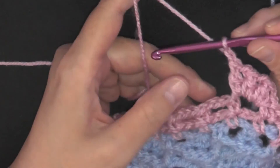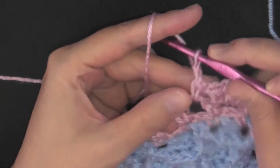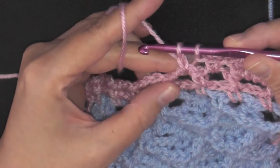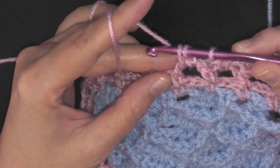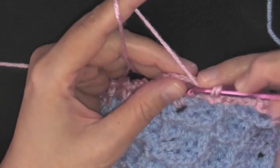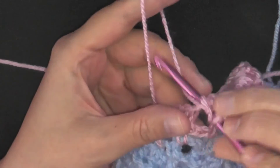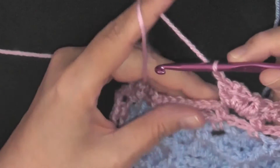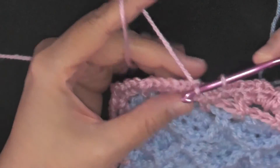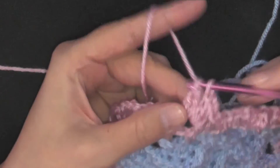After three butterfly stitches in one space, you already have the chain-one from the last stitch, so go directly into the next chain-three space and single crochet, then chain one. Move to the next chain-three space and work three more butterfly stitches: insert hook, pull up loop, yarn over through one loop, insert back, pull up loop, yarn over pull through two, yarn over pull through two, chain one — repeat for three total. Then single crochet and chain one in the next space, and continue this pattern all the way around.